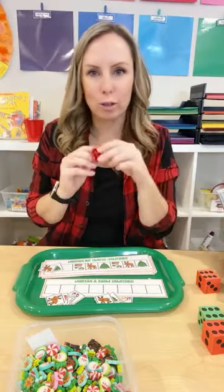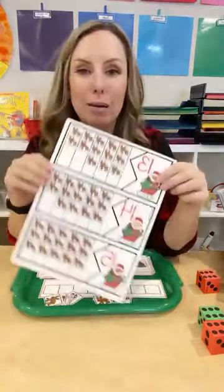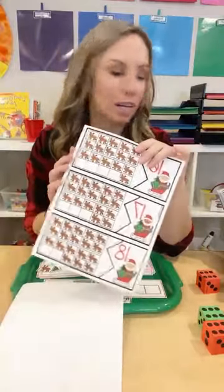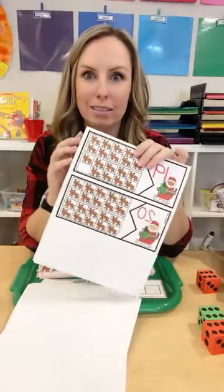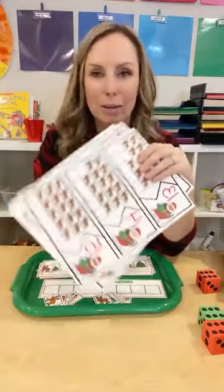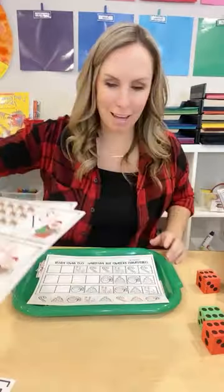There are also number puzzles included. These are really fun to put in a sensory table or a little sensory bin or a bin of pom-poms. They have to pick out both pieces or pick out one piece and then find the match. This one also has a worksheet.